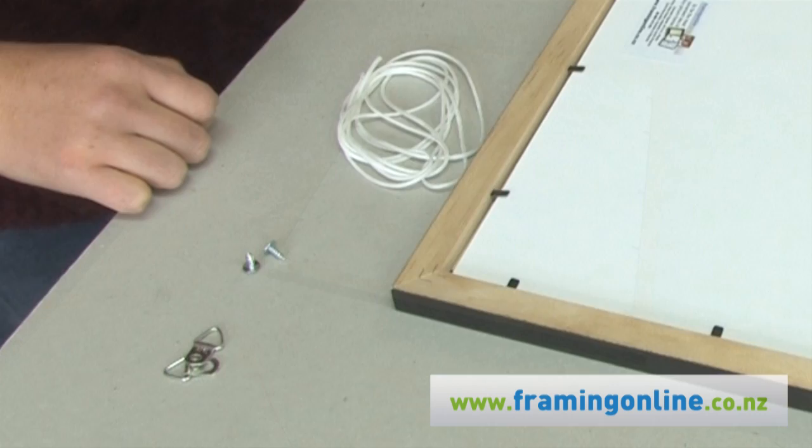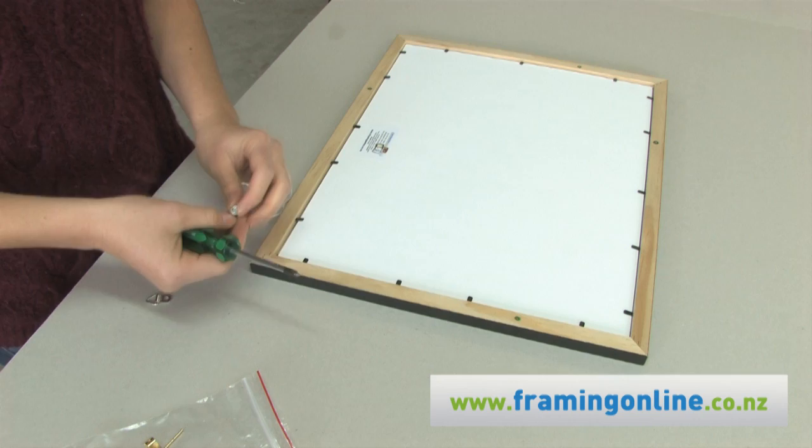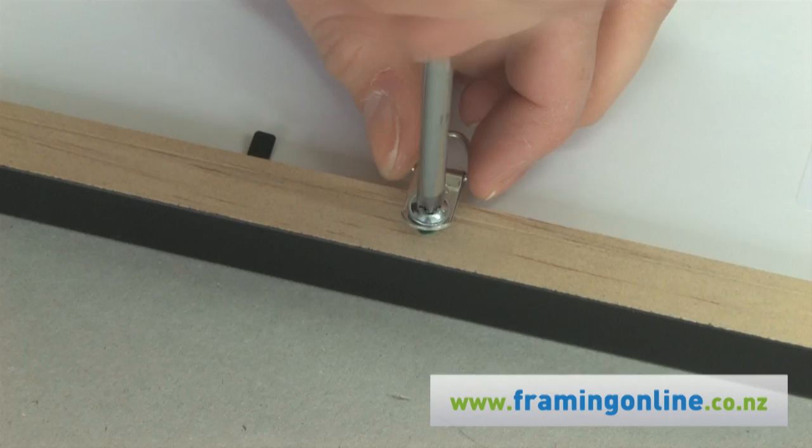Both for portrait or landscape, we will assign you the correct point a third of the way down from your framed image to hang your frame on the wall. Screw the tri-hangers into the appropriate holes for portrait or landscape hanging, with the triangle ring facing inwards.